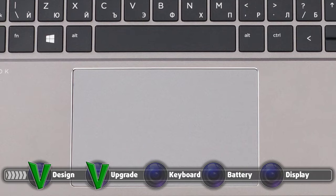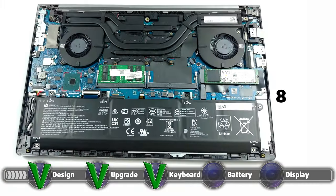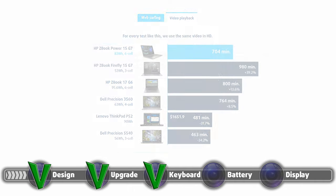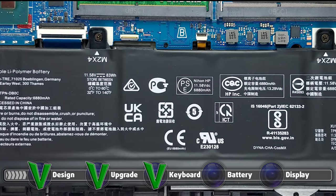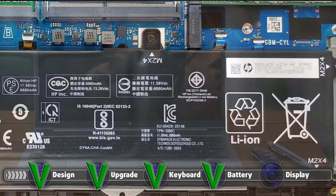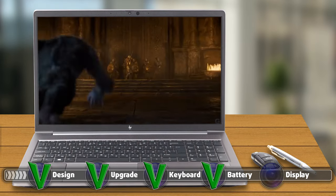With an 83 Wh battery, the laptop lasts for 8 hours and 15 minutes of web browsing and 13 hours and 24 minutes of video playback, which is pretty good considering the powerful hardware. As always, battery tests are conducted with the Windows Better Performance setting turned on, screen brightness adjusted to 120 nits, and all other programs turned off except for the one being tested.